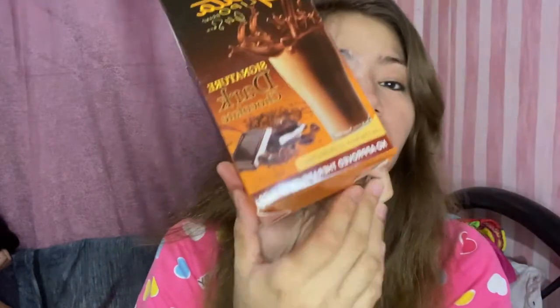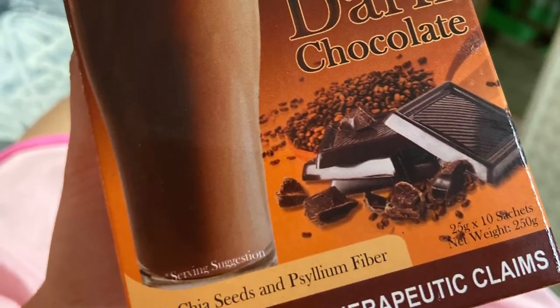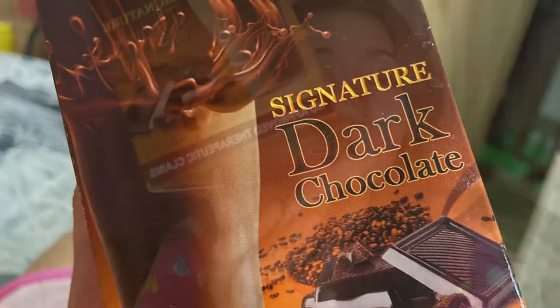So, ito na siya guys — ito yung in-order ko. Ang nakalagay dyan: Glutalite, Brand Gold Series. Signature dark chocolate — dark chocolate yung in-order ko. And ang nakalagay dito: with chia seeds and psyllium fiber. Ang laman ng isang box. Alam ko may iba-ibang flavor dito — may multi-melon, may coffee, meron din silang juice. Pero ito yung gusto ko, yung dark chocolate, kasi maganda rin siya sa pampalus ng weight.